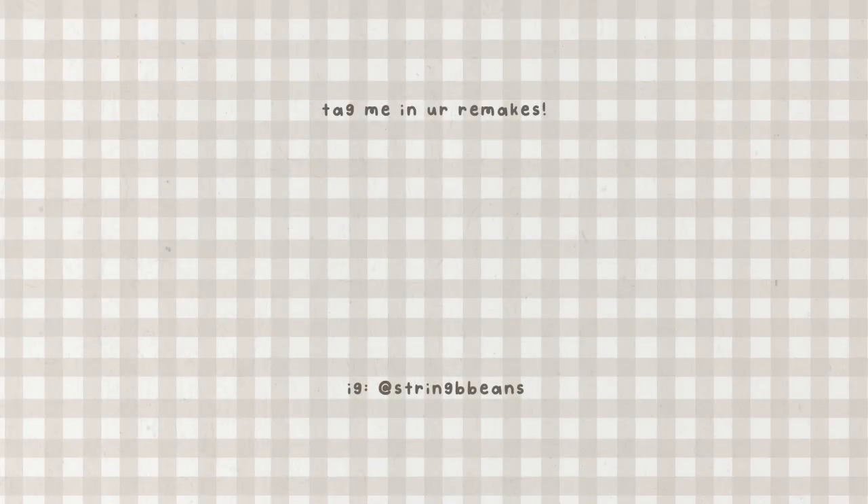That's all I have for you today. Thank you so much for hanging out with me. If you enjoyed the video, please don't forget to like, comment, and subscribe — it helps me out a lot. Till next time, bye!